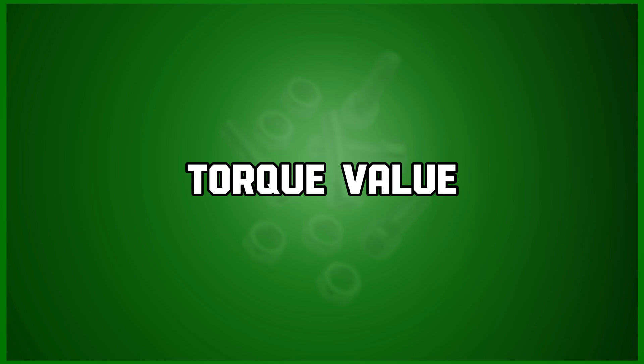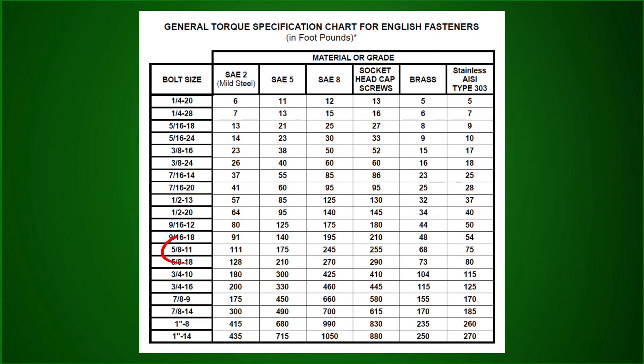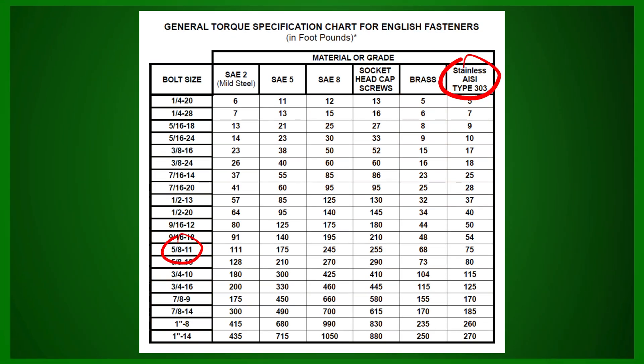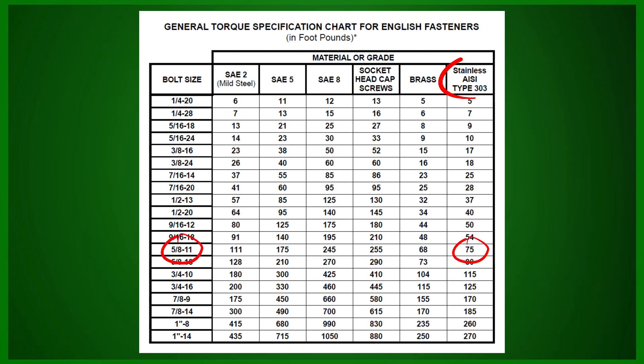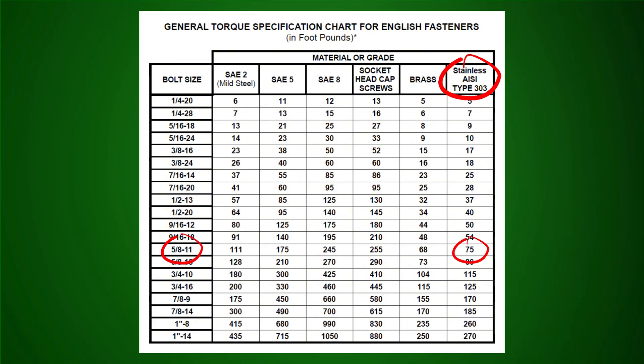Now locate the torque value for your bolt. For a 5/8-11 S304 stainless fastener, the torque value is 75 foot-pounds. This ensures optimal performance without risking over-tightening.